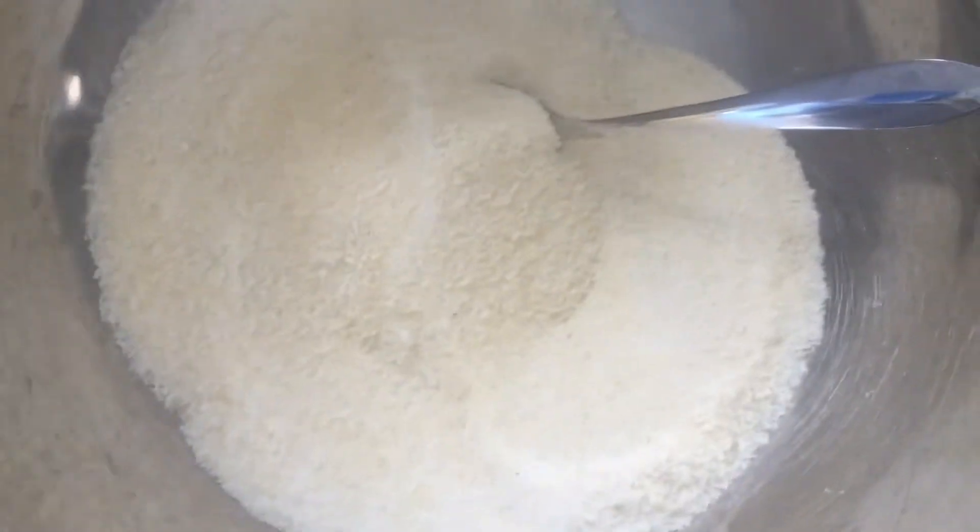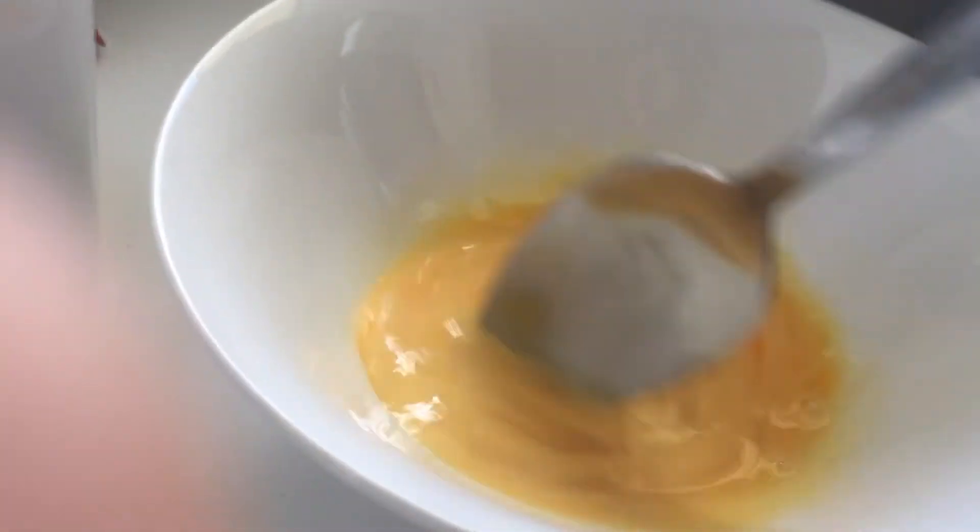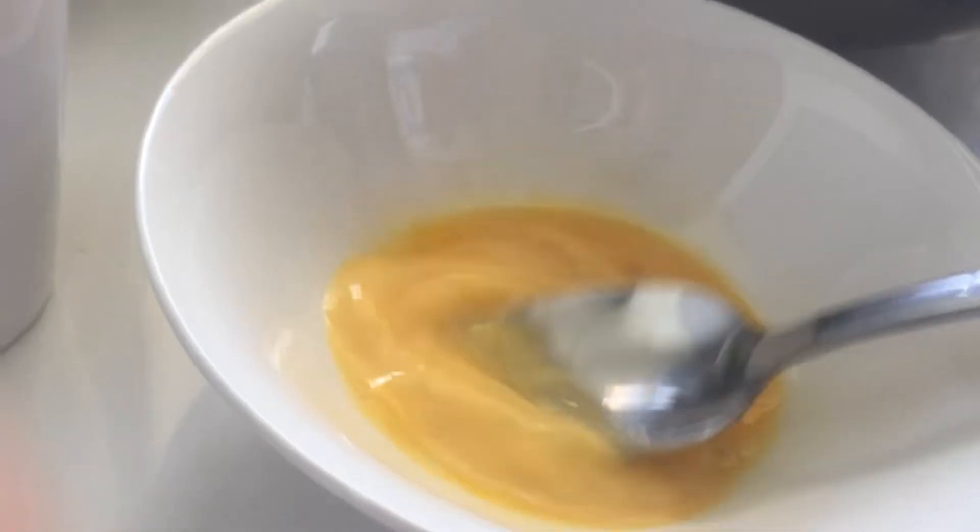Are you guys watching the Australian Open? It's on right now — well, maybe not at the time this video is posted, but it's going on for like two weeks. Anyway, it's egg with vanilla extract. Oh, we also have to tell them about the yogurt — two tablespoons of yogurt, very important.